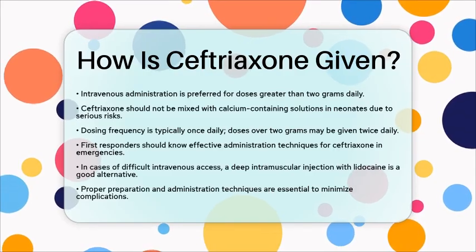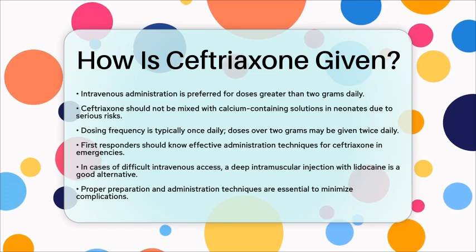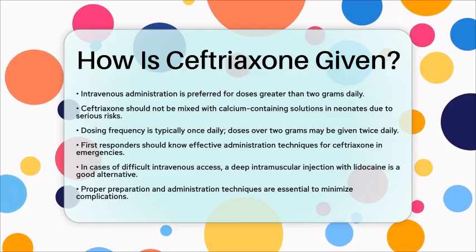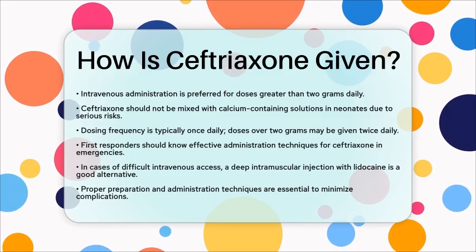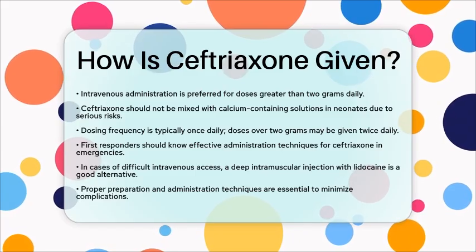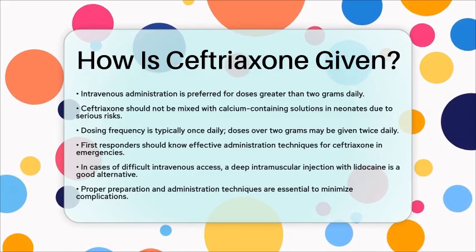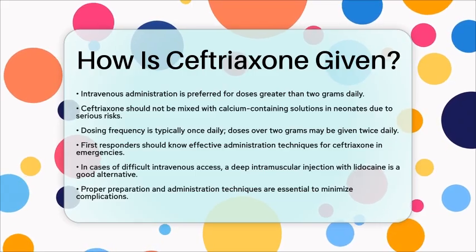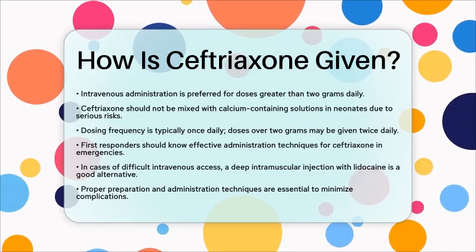For first responders, knowing how to administer ceftriaxone effectively is vital. In emergency situations where intravenous access is available, a slow intravenous injection or infusion is preferred for rapid treatment. If intravenous access is challenging, a deep intramuscular injection with lidocaine is a suitable alternative.